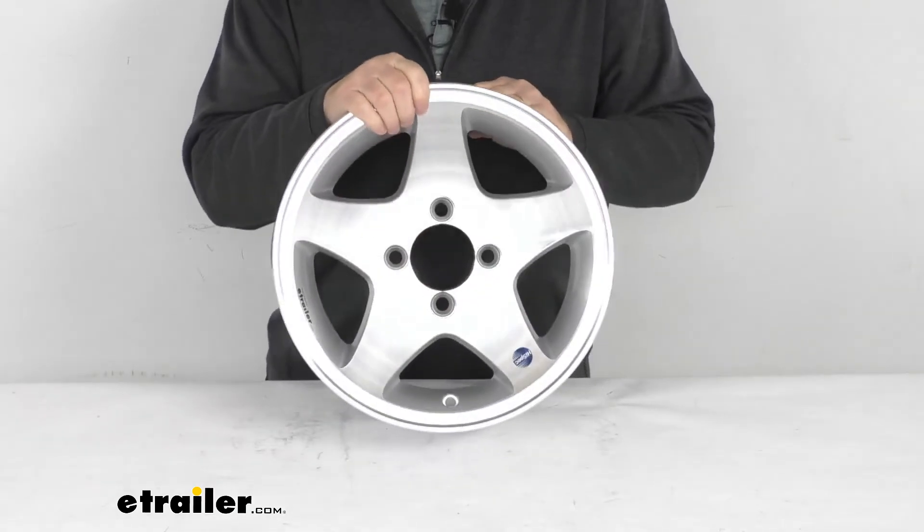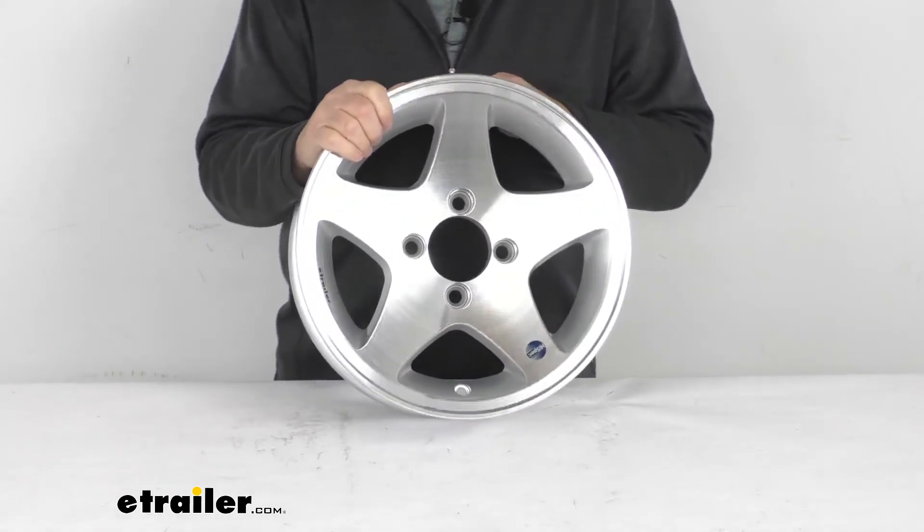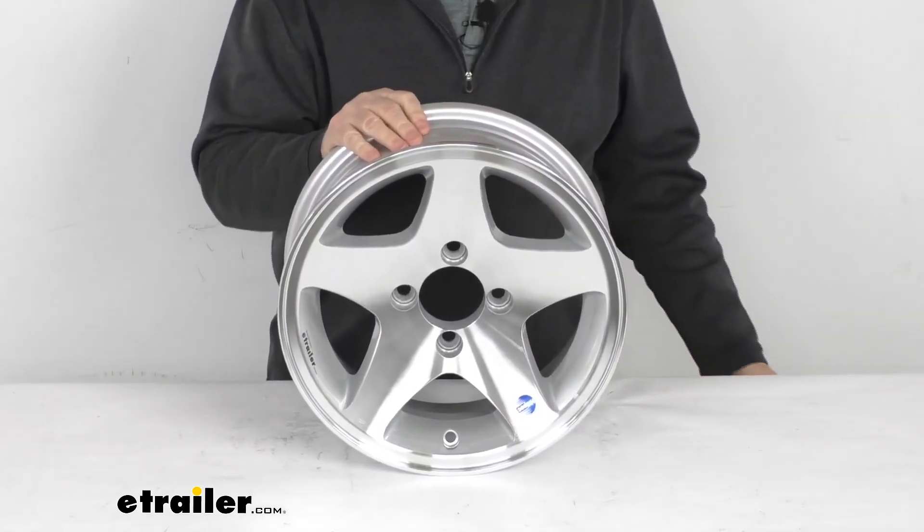That should do it for the review on the 13-inch by 5-inch silver aluminum high-spec series 04 trailer wheel with the 4-on-4-inch bolt pattern. Thank you.